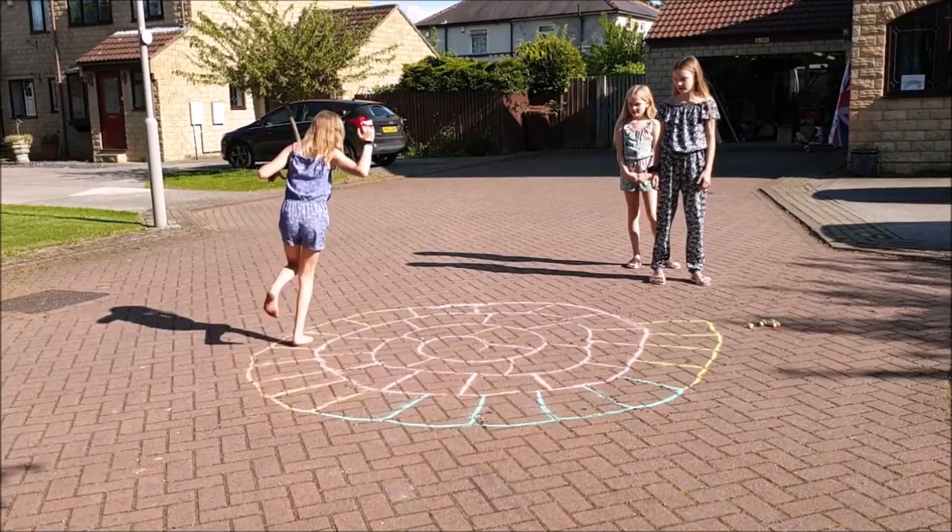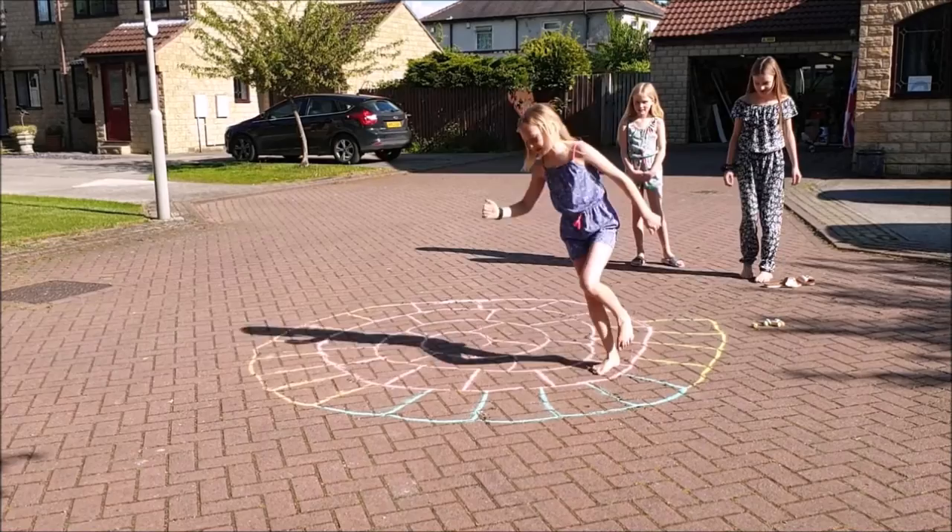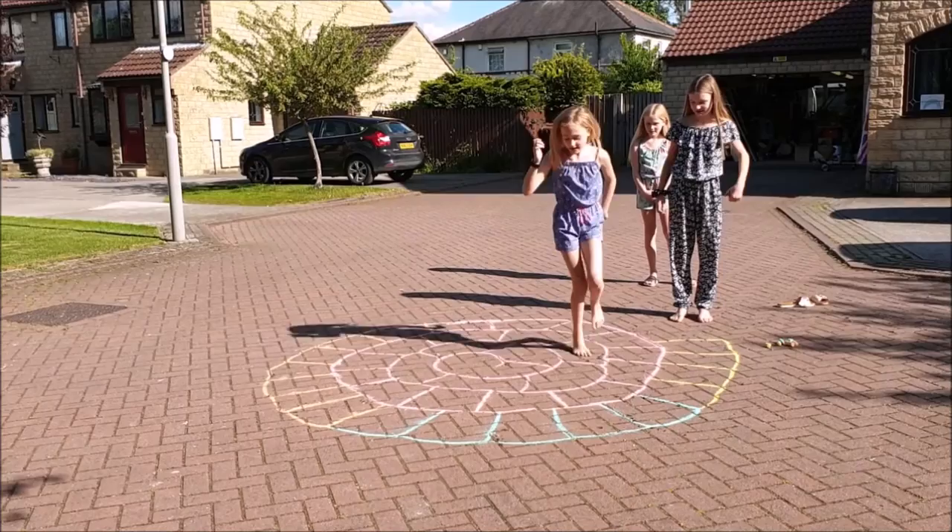When you get to the middle you can have a rest — that's your aim, to get there without standing on any lines. Go, go, go! Then you can have your rest. Keep watching her — if she stands on the line she's out.